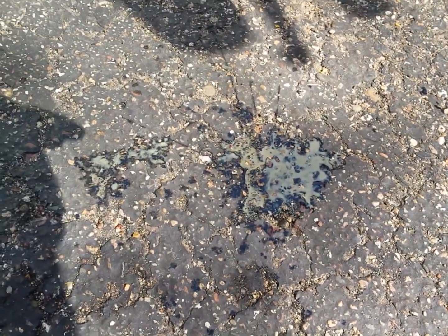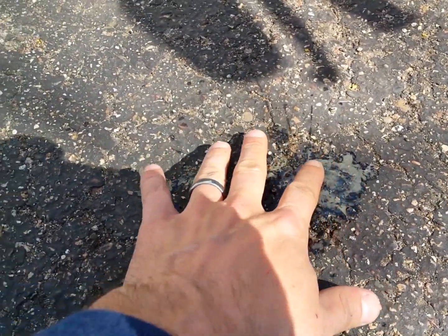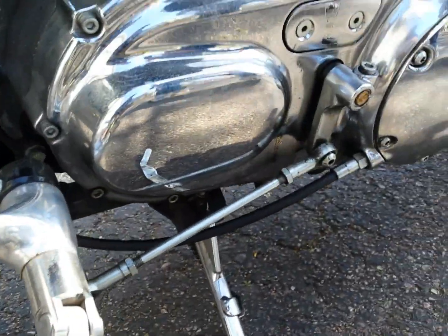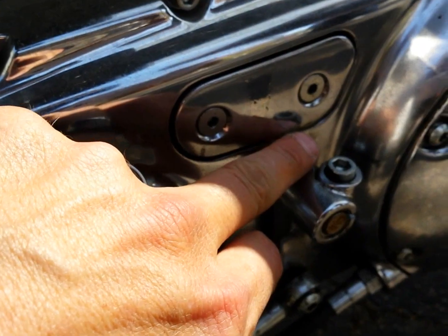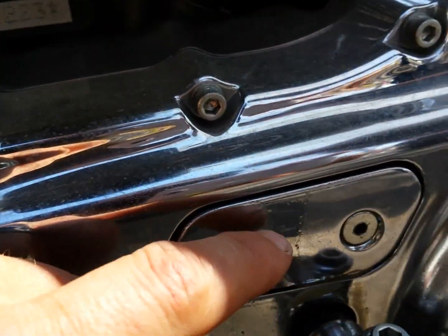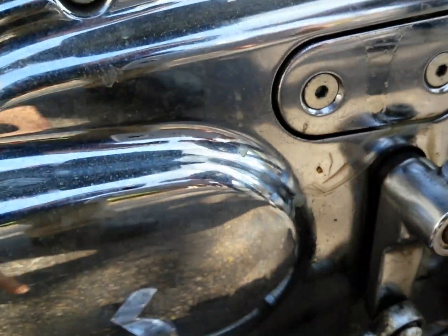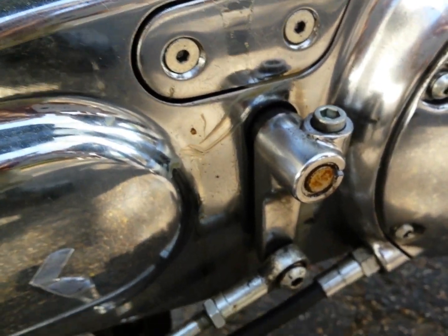So after the bike ran and sat for a little bit, this was under the crankcase. Looks like water and oil, and it's coming out of right here. It looks like it's coming up there too. Anyone that has any ideas of what this is and what I can do to fix it, please comment below. I really appreciate it.